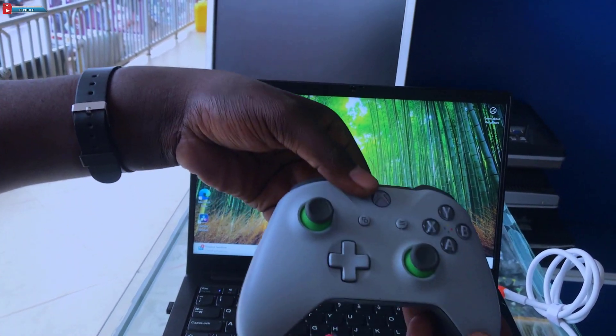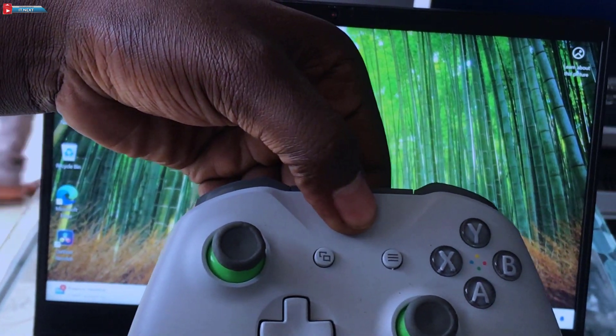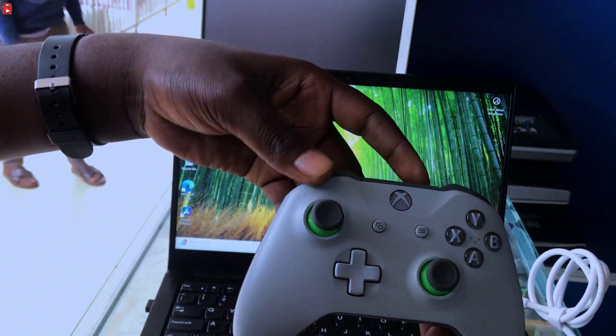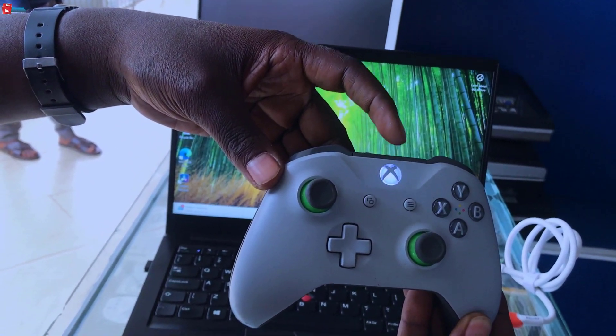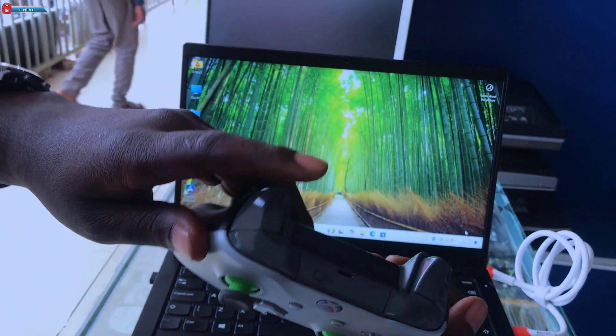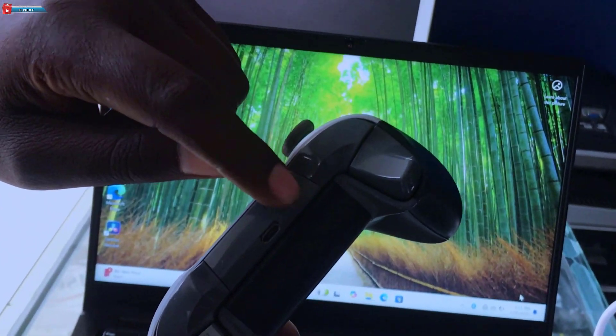Grab your Xbox controller and press the Xbox button to turn it on. Next, press and hold the pairing button on the top of the controller until the Xbox button starts flashing.